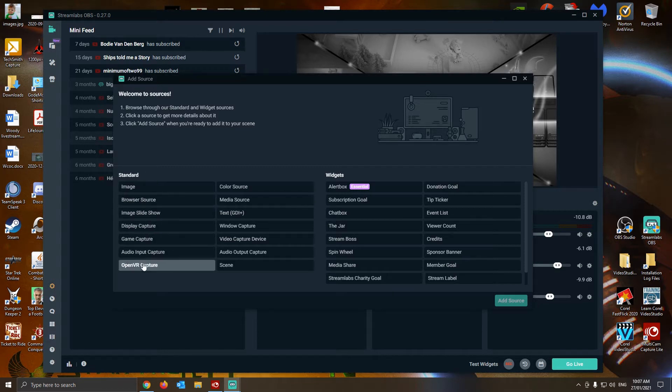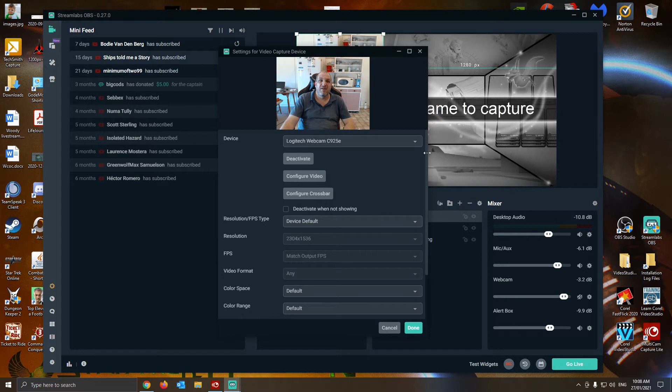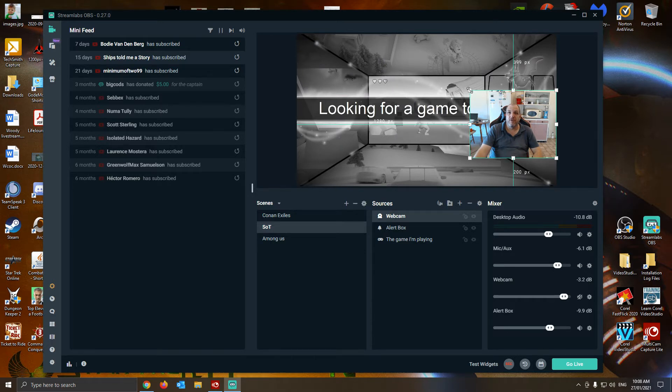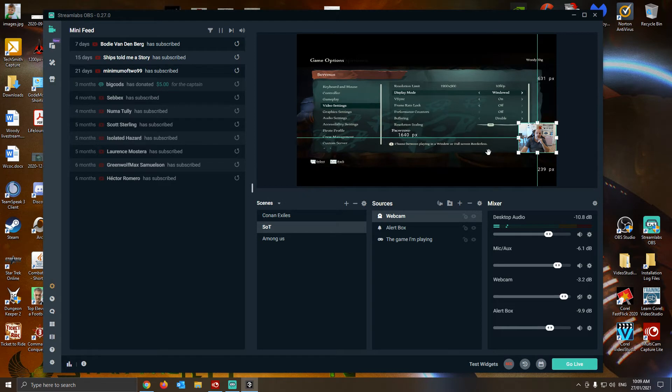Where is it? There it is. There I am — I'm going to need to make myself a bit smaller. I don't know if it's a good idea to bring up the game. I don't remember where I had it from last time. Yeah, it looks pretty good.